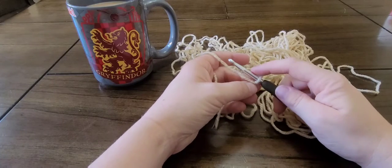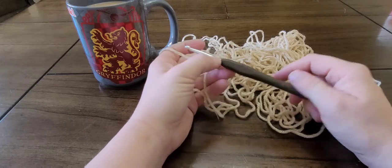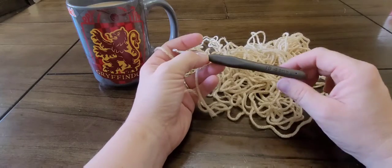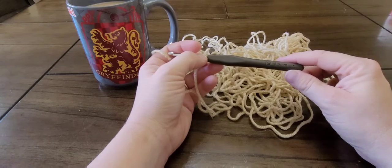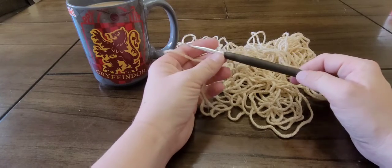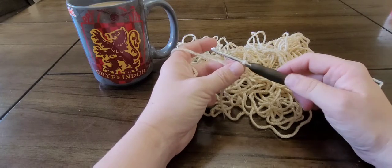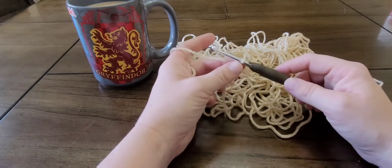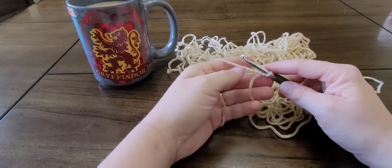Hello everyone, welcome back to my channel! Today we're going to do the half double crochet. I'm just using some worsted weight yarn and an I-9 crochet hook, or 5.5 millimeter. You start with a slipknot — if you need detailed instructions on making a slipknot, please click the card above or check the description box down below.